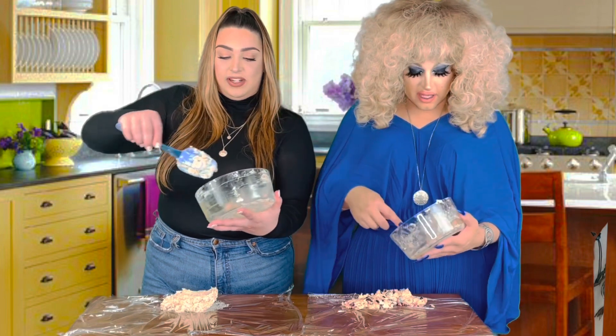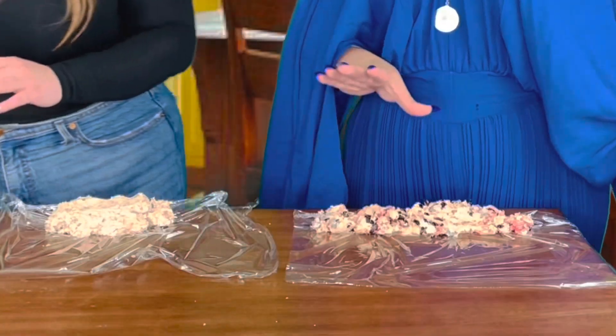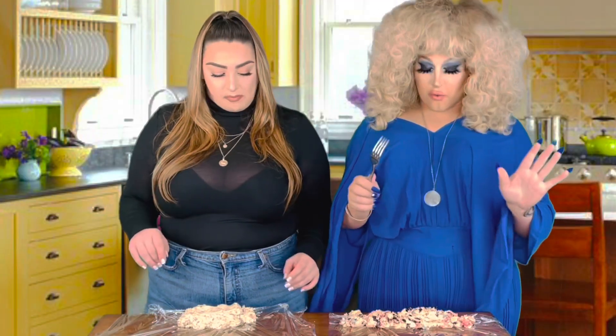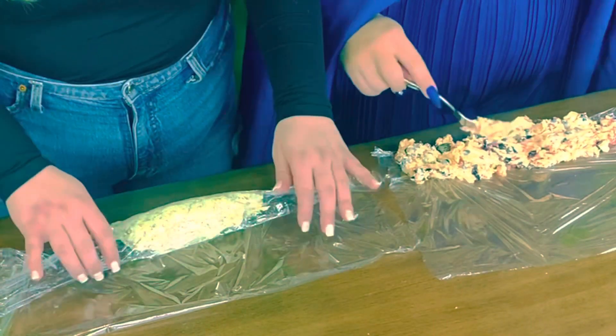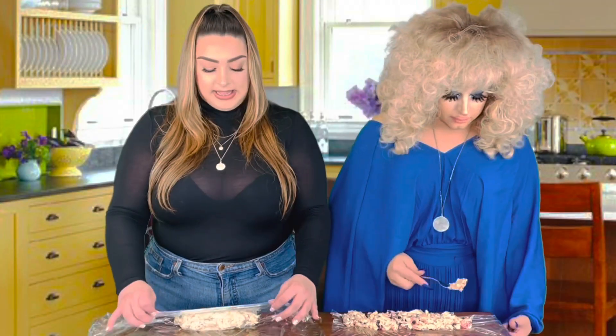We're going to roll them in saran wrap and make these beautiful logs — a butter log. So I'm basically using the saran wrap to help mold it into a nice little log. She's doing a more short and fat shape, and I'm doing more of a longer one. I'm going to use a fork because mine is a little chunkier and more artisanal. You blend the butter together so it's all homogenized.